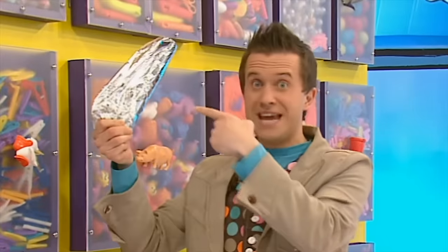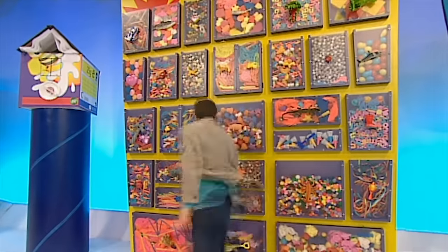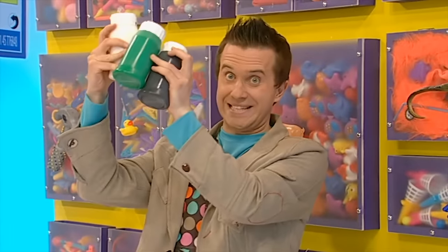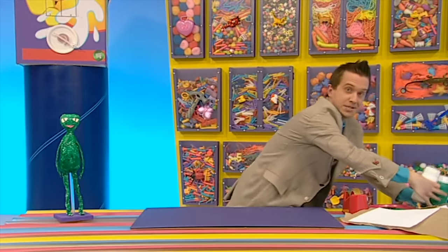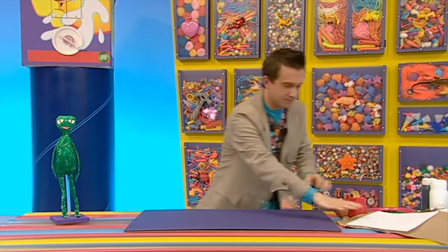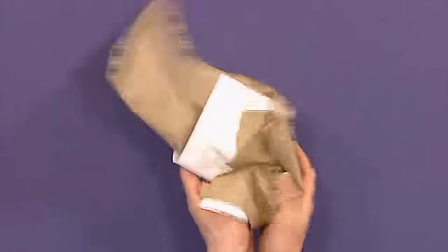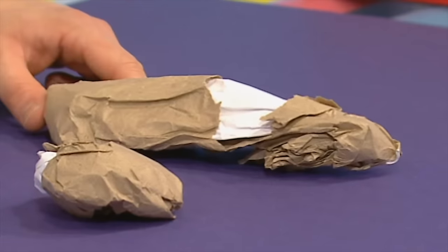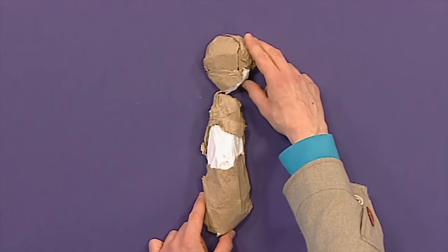We'll need some things from the doodle drawers: some old scrap paper or newspaper, some tin foil, some sticky tape, and some paint. Now to make your very own alien, first scrunch up two paper balls. Make sure one of your shapes is bigger than the other - the bigger one is going to be the body and the smaller one is going to be the head. Now we can cover both shapes in sticky tape and stick them together.